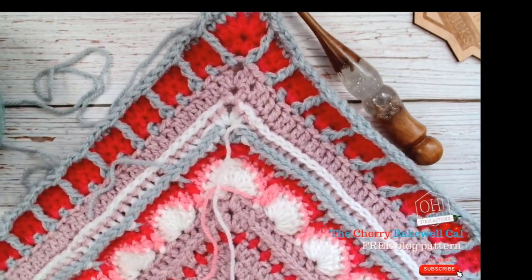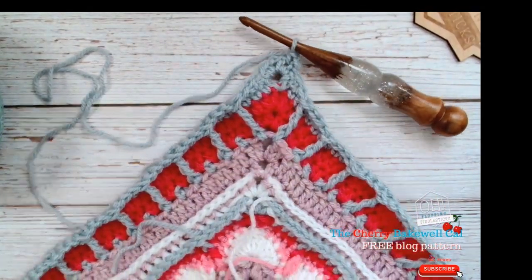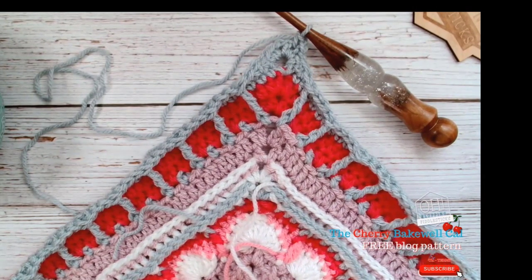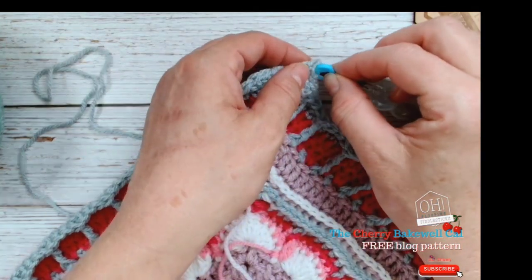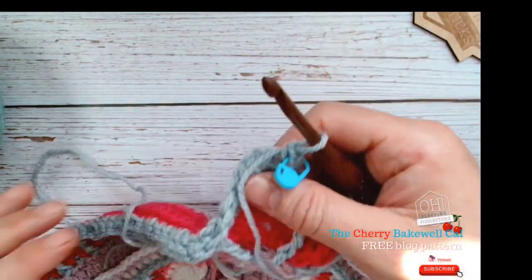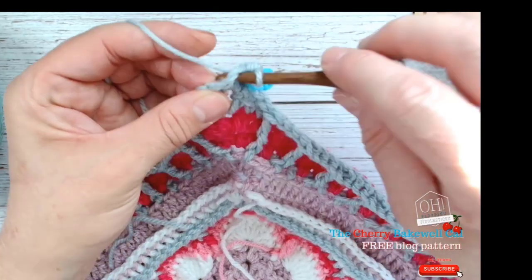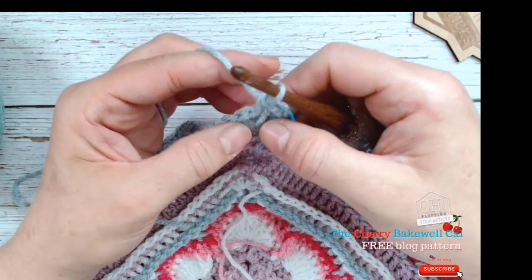I want you to put a stitch marker here regardless of what happens. I know you're going to forget and work over it and wonder why. So for those of you who struggle a little bit, this is the section for you — put a stitch marker in. I found my stitch marker already in my blanket. Put it in there as a reminder, and do that on every start of every row so you don't forget.